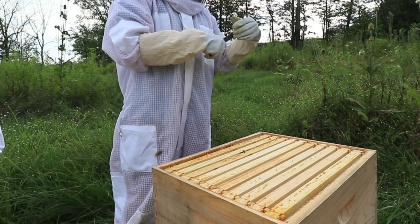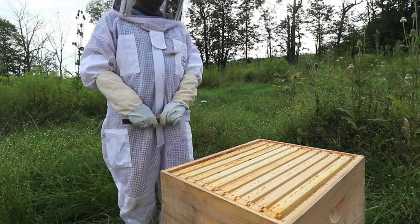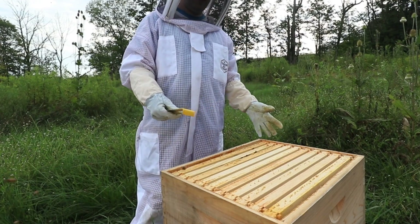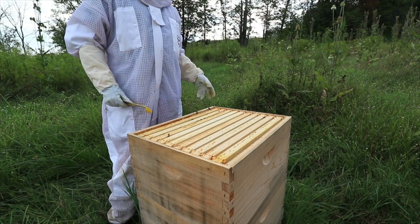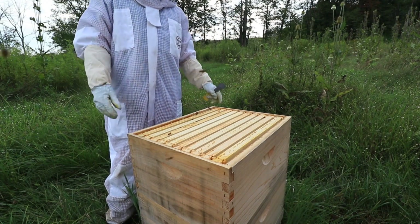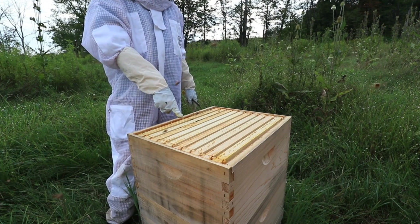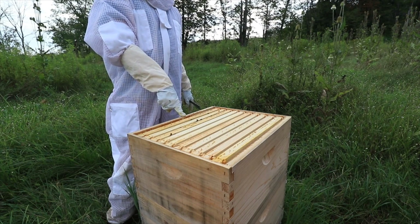Are these young bees when you get them? They're whatever they dump in the package. Most likely what they do is they have a bunch of hives and they just shake them into a box, throw a queen in there. That's actually the problem with packages — the queen is not related at all to these bees.